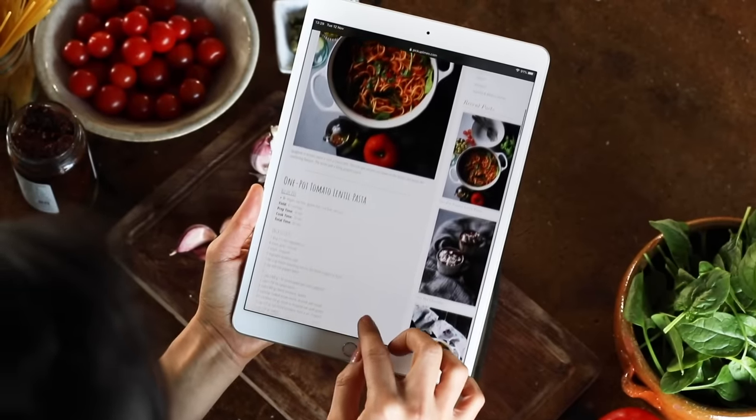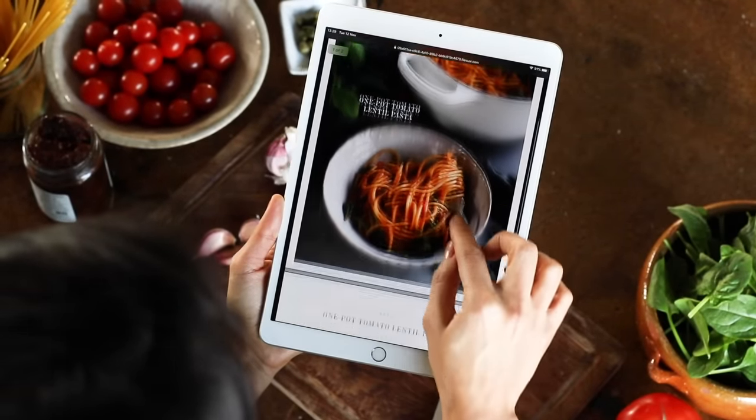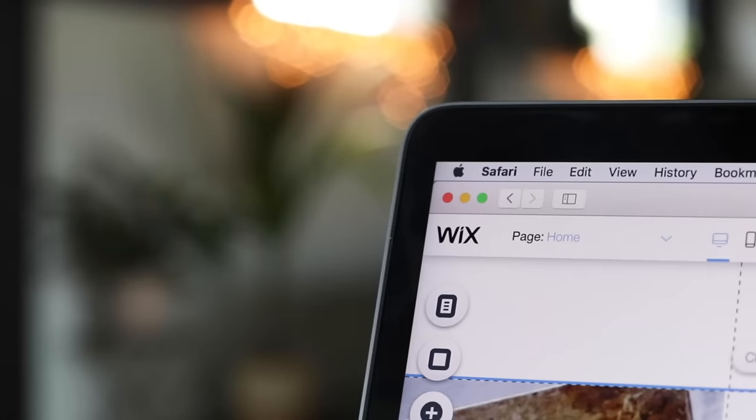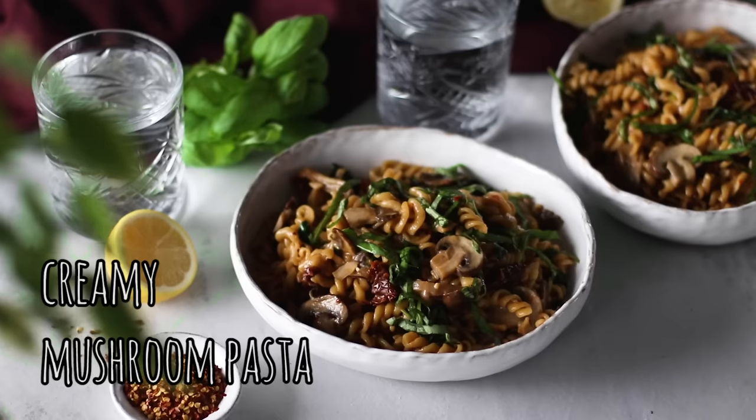The full breakdown to all of these recipes can be found on the blog and those links are in the description box below. We also provide a free downloadable PDF of our recipes so you can save it, print it, or refer to it on your tablet or phone while cooking. Thank you to Wix for partnering with us on today's video — that's the platform we use to create and host the Pickup Limes website. I'll chat more about them at the end; for now, let's get started making some pasta.